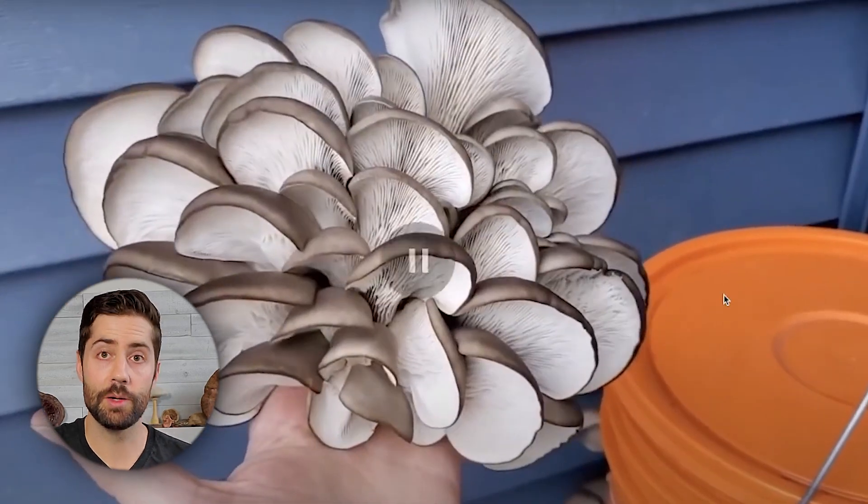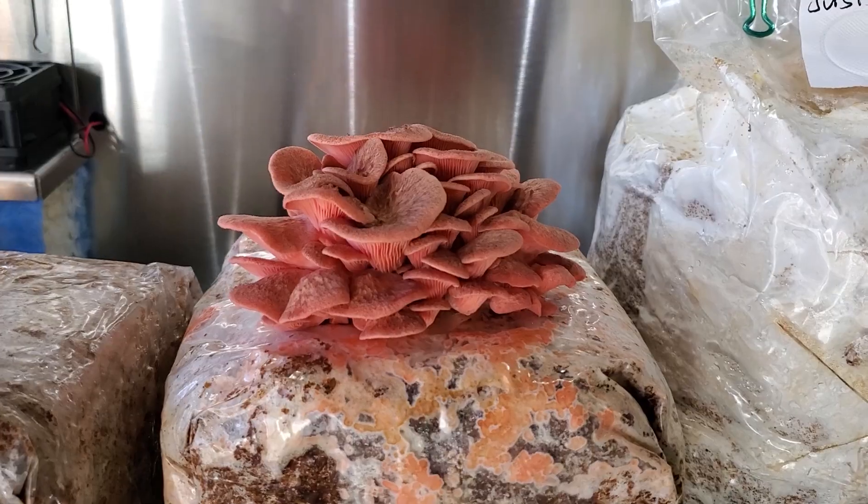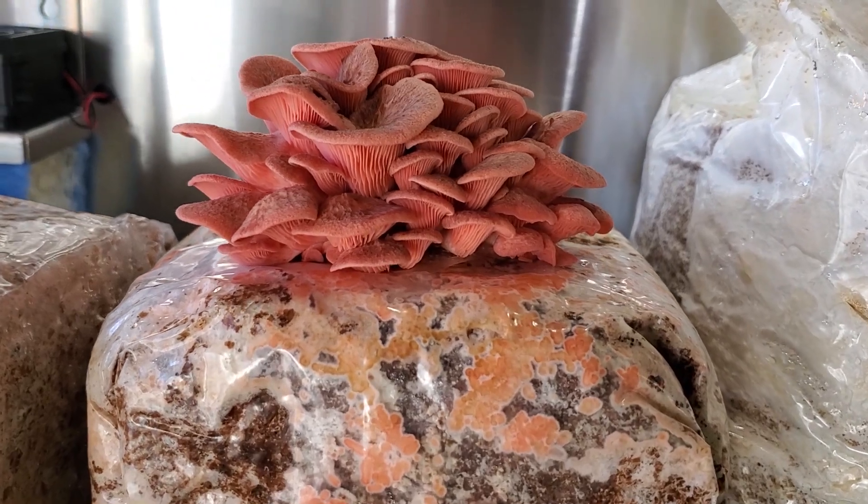One question I should answer: can you grow different types of mushrooms using this bucket method? Absolutely you can. I haven't grown lion's mane using this method, but you absolutely can. You can grow different types of oysters — the only oyster I don't think would work that well is something like a king oyster. But any type of oyster mushroom other than that, lion's mane, and all sorts of mushrooms work really well with this bucket method.